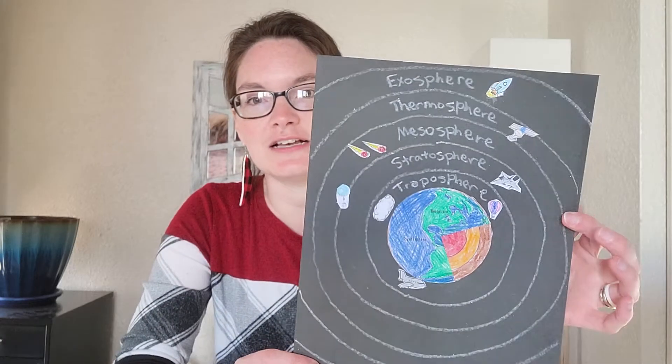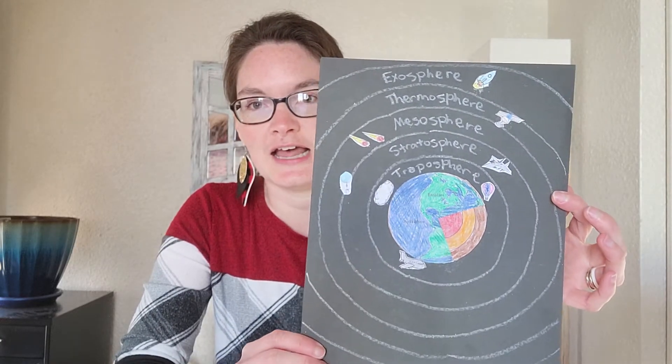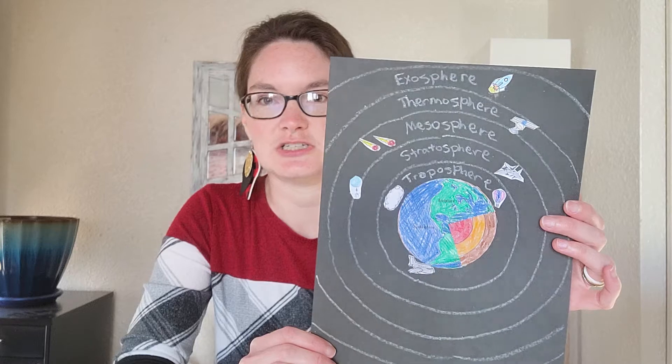The third option, which I really enjoyed, was drawing a model of the geosphere. I'm going to show you that one too — this is what my completed one looks like, and I'll give you some ideas on what to do.